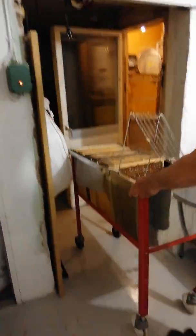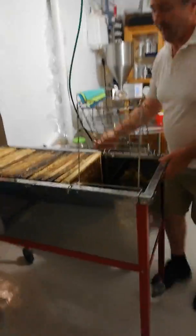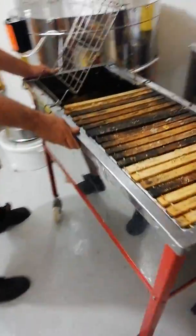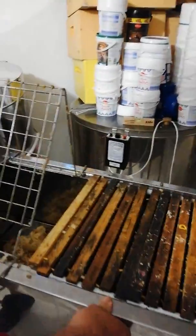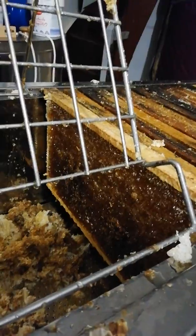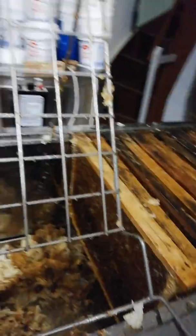My husband has already taken the wax cappings off the frames, and you're going to see us put them through the extractor and make our first extraction. Let me just show you what we've got here — this looks like two boxes of decapped honey frames. Very beautiful, dripping frames, ready to rock and roll.